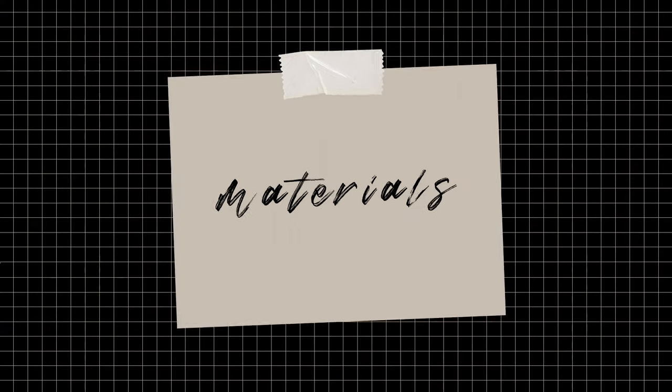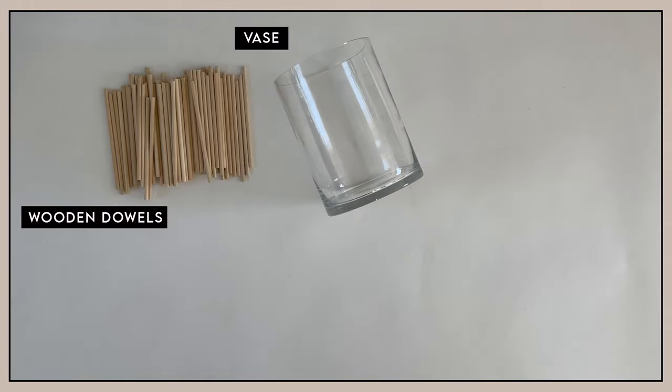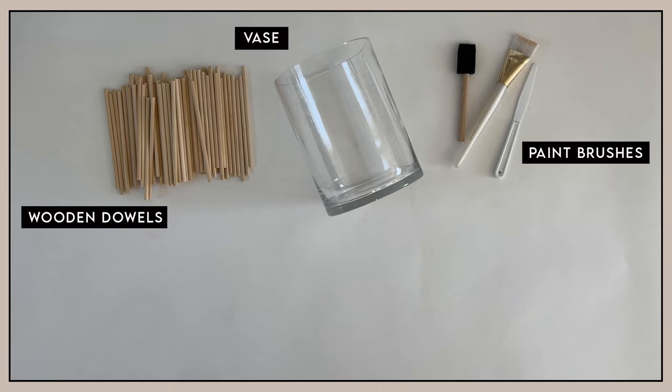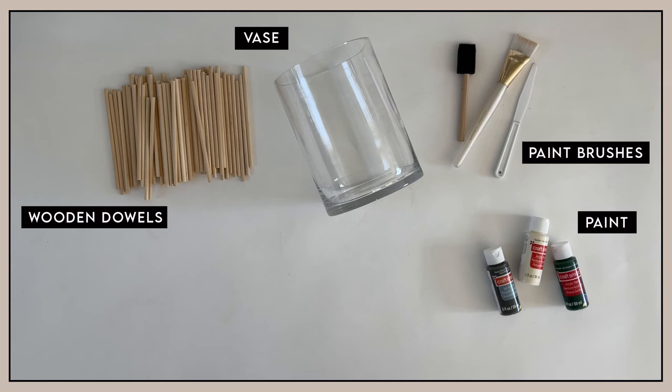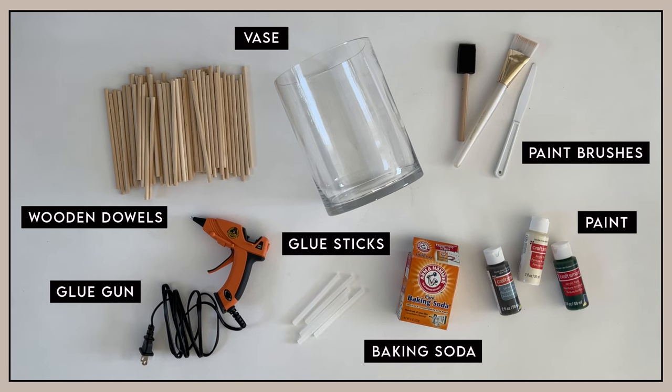For the second project, you will need a vase — I am using a slightly larger one than the previous project. Wooden dowels, paintbrushes, paint, baking soda, a glue gun, and glue sticks. I'll be sure to link all of the materials in the description box below.